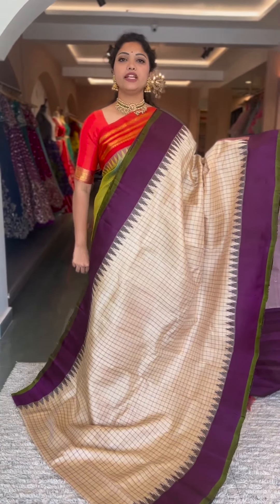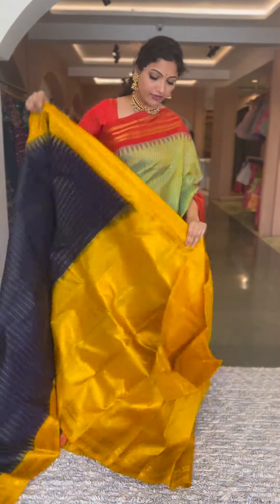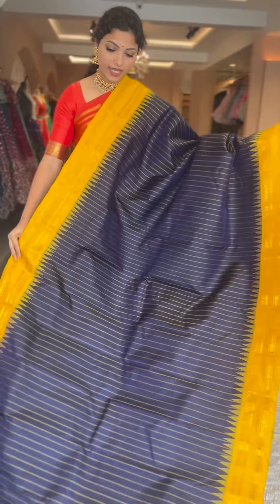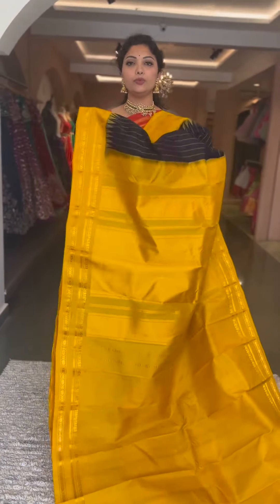We have one other saree in a beautiful deep navy blue with a yellow combination. This also has a vertical stripes concept all through the body. Yellow color traditional gadwal borders with gold zari, contrast pallu and blouse in yellow, tissue pallu, plain blouse. Number sixteen, ₹13,800.